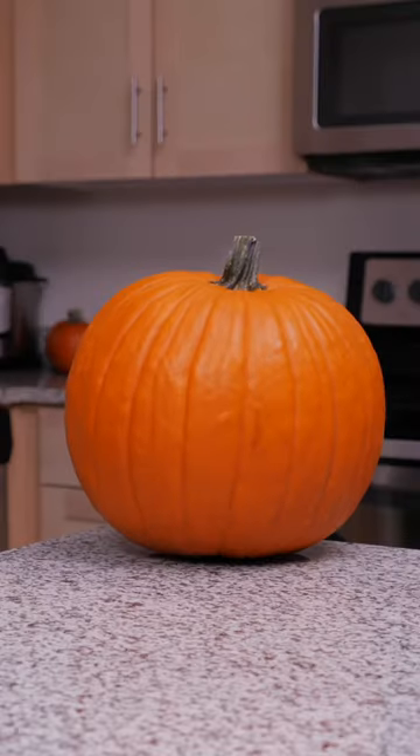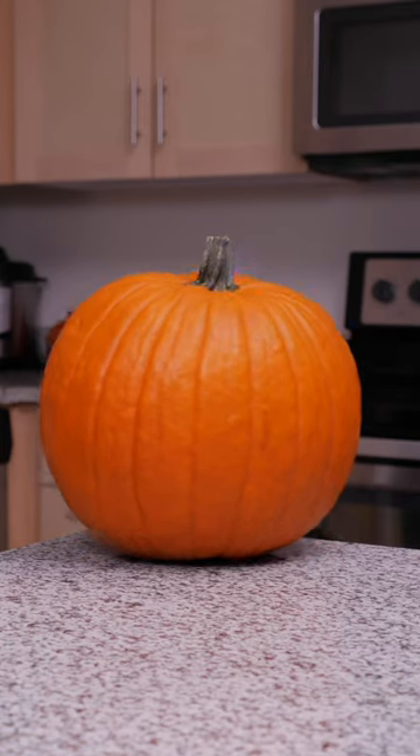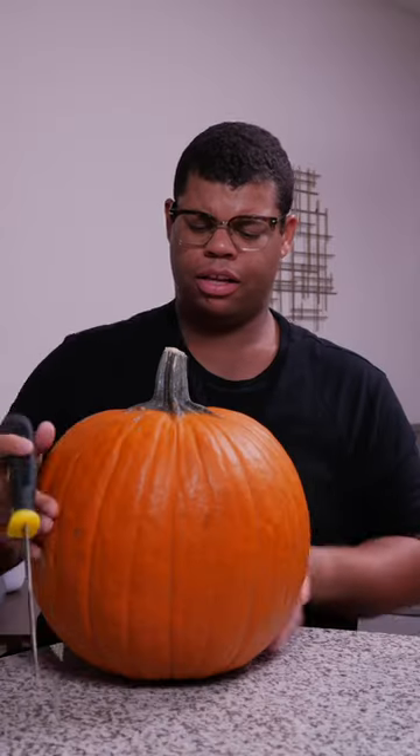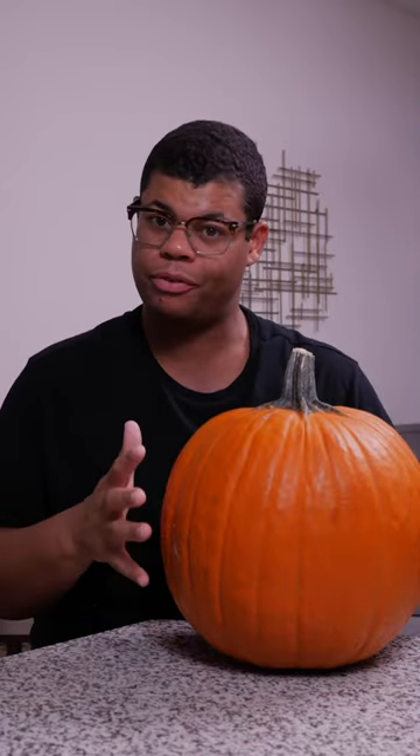Time to carve my pumpkin. No, wait! Huh? Carve the pumpkin from the bottom. What? Trust me. OK. A pumpkin told me that keeping the stem intact helps your pumpkin last longer and retain moisture.